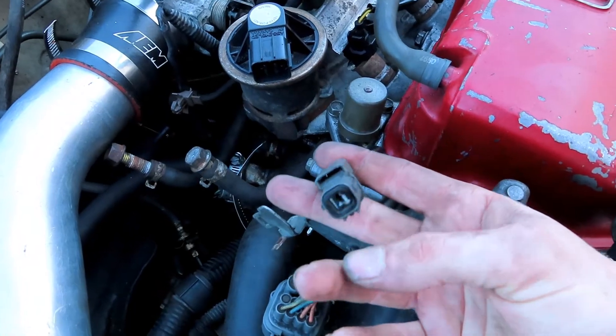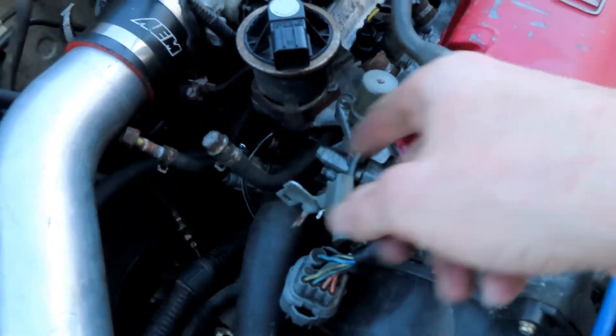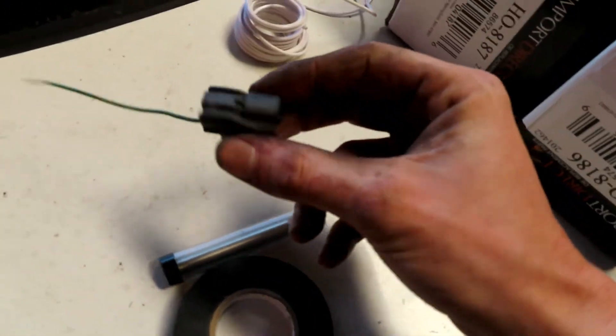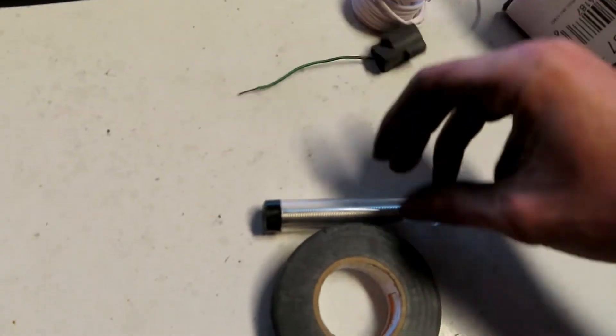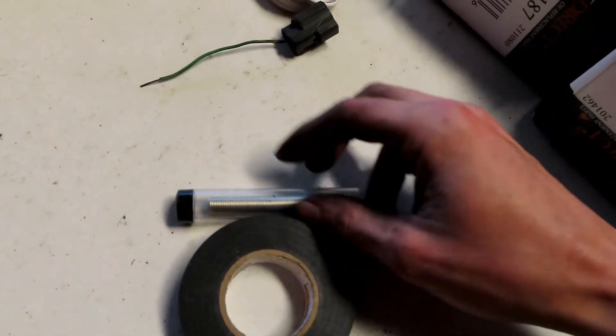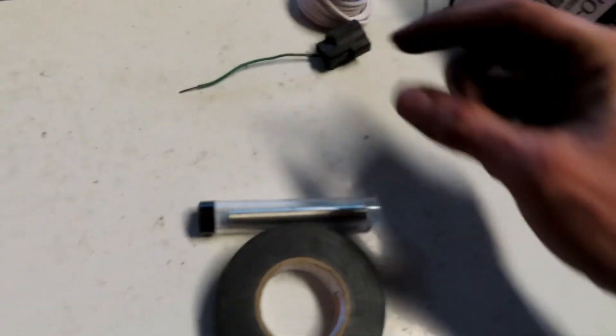If you don't have the female part of this plug, you can cut that off and wire it straight into your ECU. But we have the plug - I went to the junkyard a ways back, got a harness I needed for another car, and just cut the plug off of that one. Get your plug and strip it at the end. You can use solder to hold it together - solder is always going to work the best because you're literally welding it together.